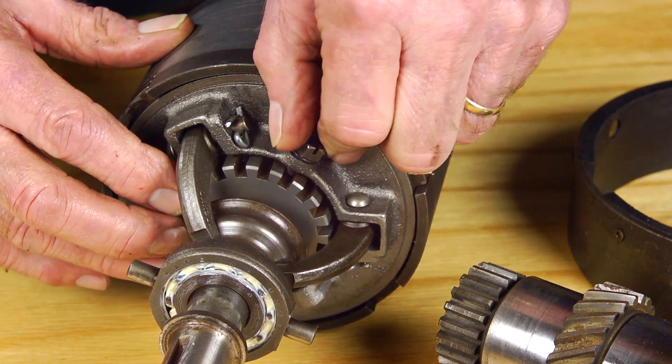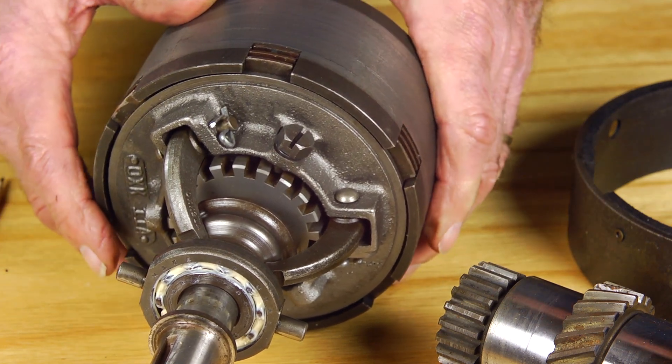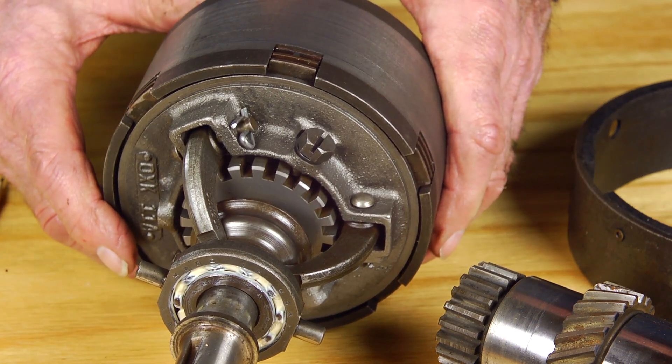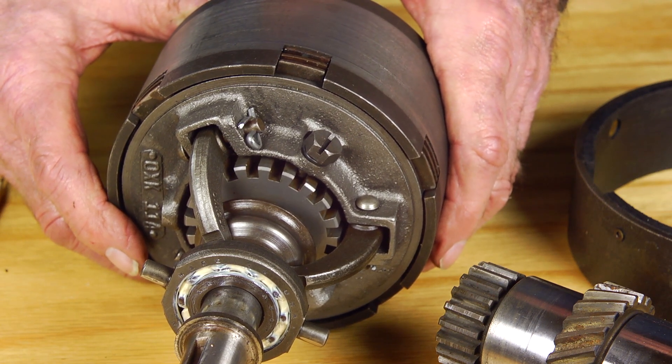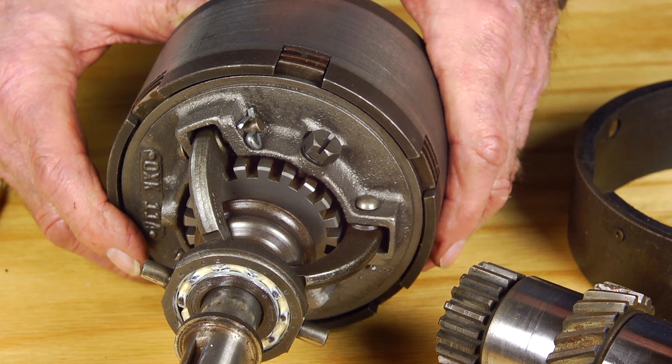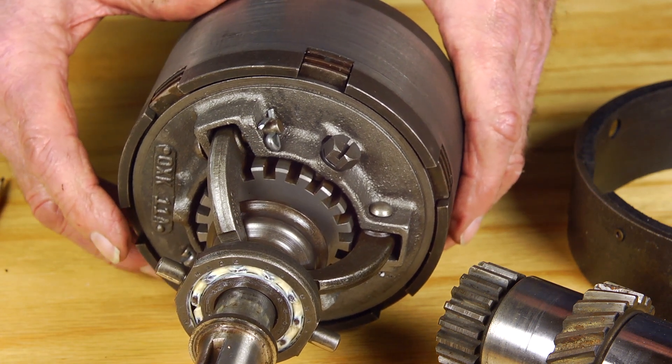Put the retaining pin in just loosely at first, then go to the cockpit and actually try the force required to get the latch in and out. If you need another adjustment, come back to the engine and make one more notch adjustment.